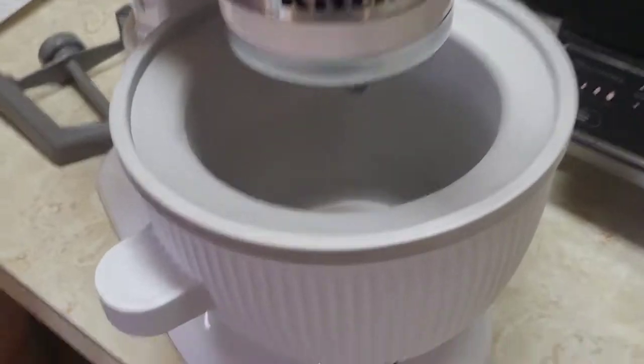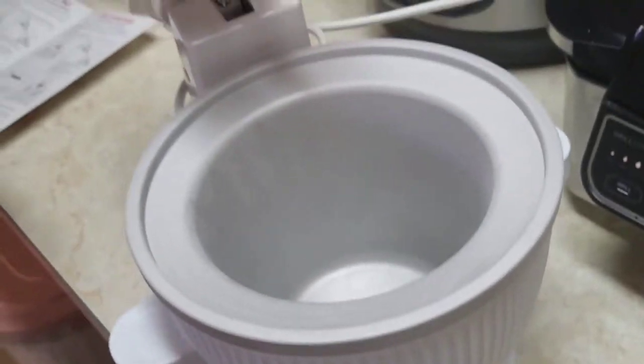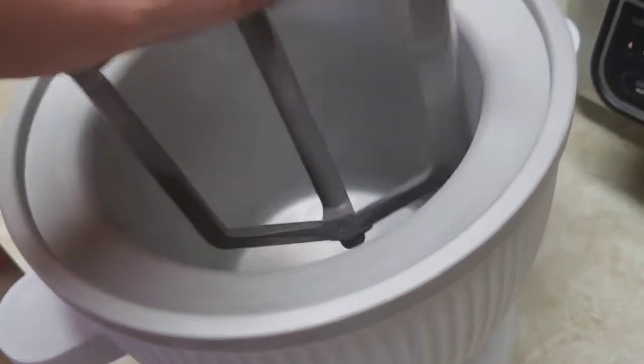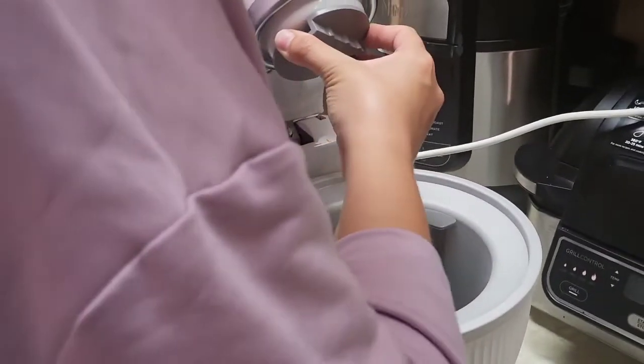I highly recommend making your own ice cream, guys. We are checking out the KitchenAid ice cream attachment. This bowl here, it's frozen right now — there's something in it. We had to leave it in the freezer. That's included with the kit. This thing — yes, it's plastic — and this thing also clips on here. We're going to make some ice cream, so pretty excited. It's our first time.